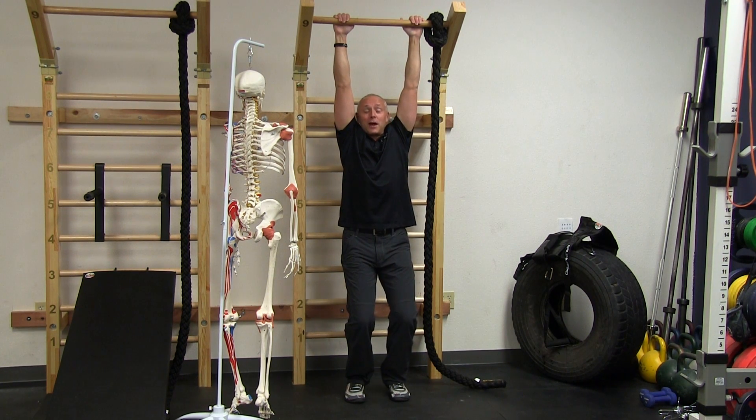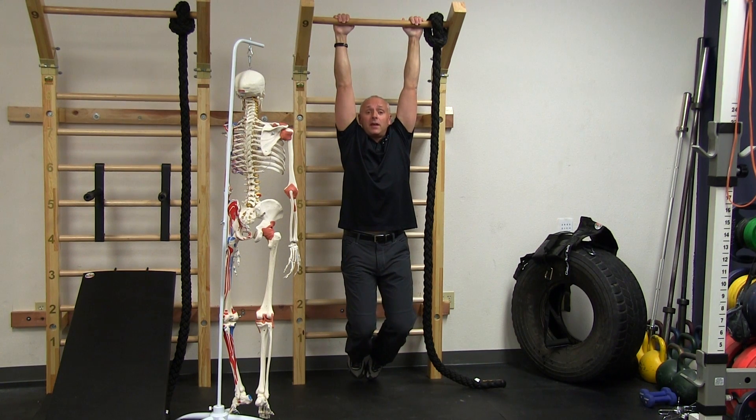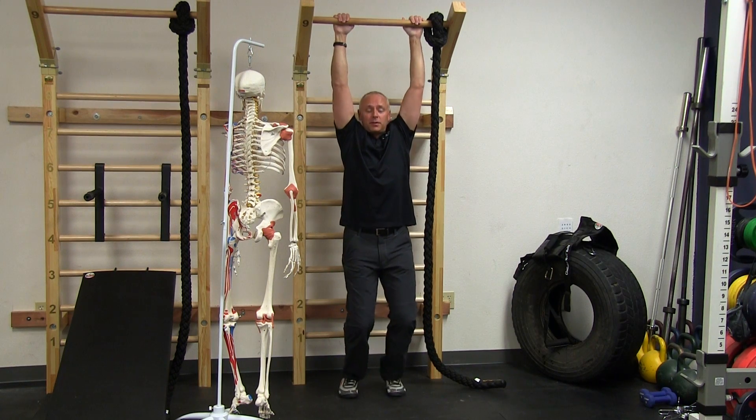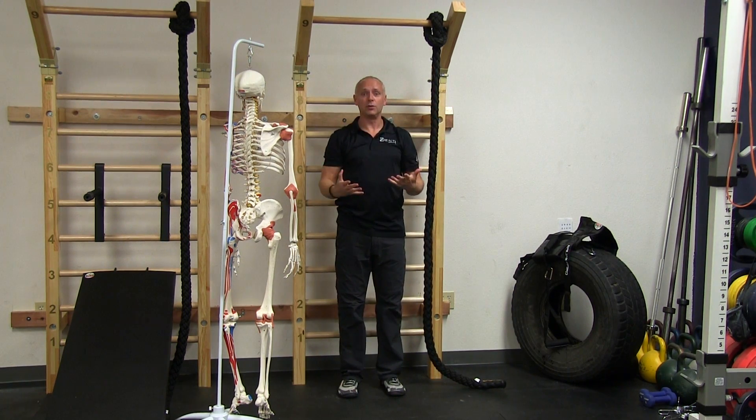I'm just going to hang out. On the whole, the goal would be to get to the point that you can hang freely. My arms and shoulders are relaxed, my feet aren't on the floor - I'm just hanging here. What you can see is that my shoulder blades are being stretched wide and it's also creating some space within the shoulder joint.